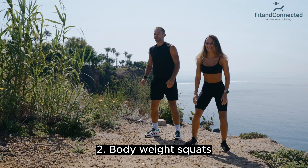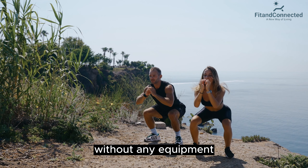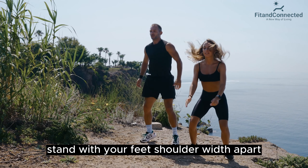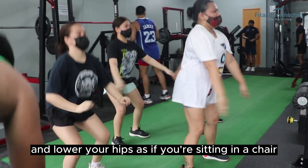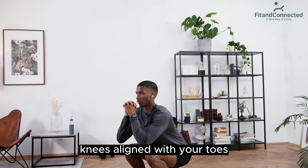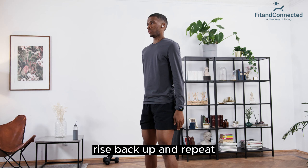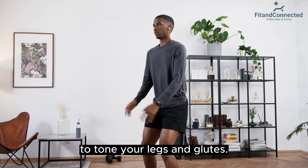Second, bodyweight squats. Squats are excellent for building lower body strength without any equipment. Stand with your feet shoulder-width apart and lower your hips as if you're sitting in a chair. Keep your back straight, chest up, and knees aligned with your toes. Rise back up and repeat. Aim for three sets of 12 to 15 reps to tone your legs and glutes.